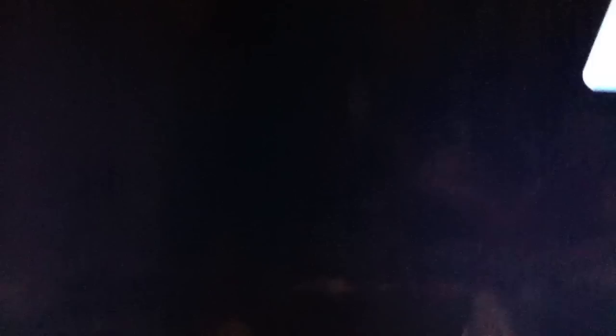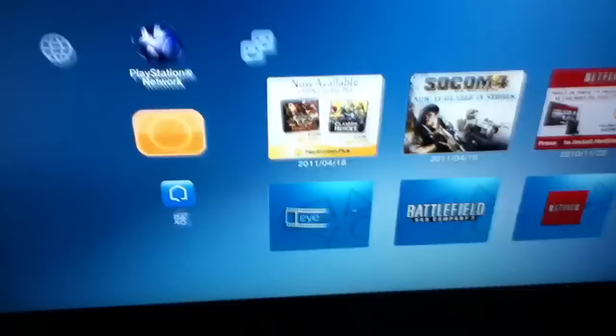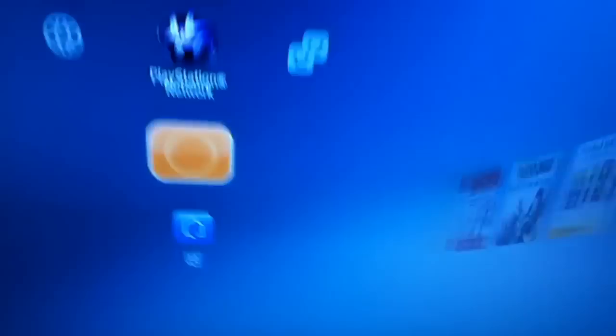You can hit the last button and it'll switch between channels — useful if you're watching two shows at once, like switching between the Discovery Channel and the Travel Channel. However, it will not switch back and forth from TV to input, which is a disappointment. Also, this TV does not have picture-in-picture, which I was really hoping it would have when I bought it — I was pretty disappointed about that.